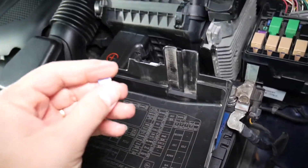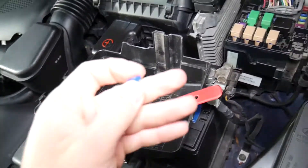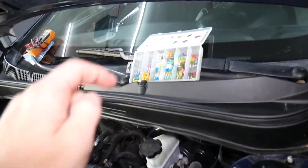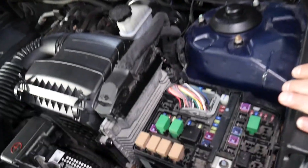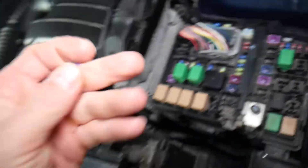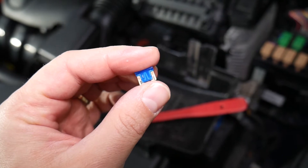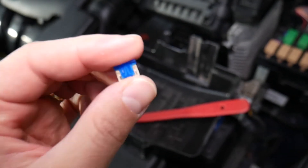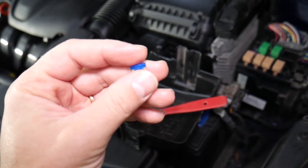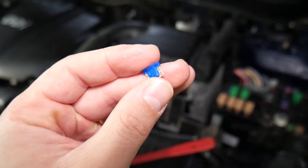Never assume it's a good or bad fuse. I recommend that if you have doubts, always replace it. If you need replacement fuses at a good price, check the link in the description below. Testing a fuse takes only a few seconds — we have a special video explaining how to do that, and we'll share the link in the description. It's important because you might look at a fuse and assume it's good, put it back, and still have problems.